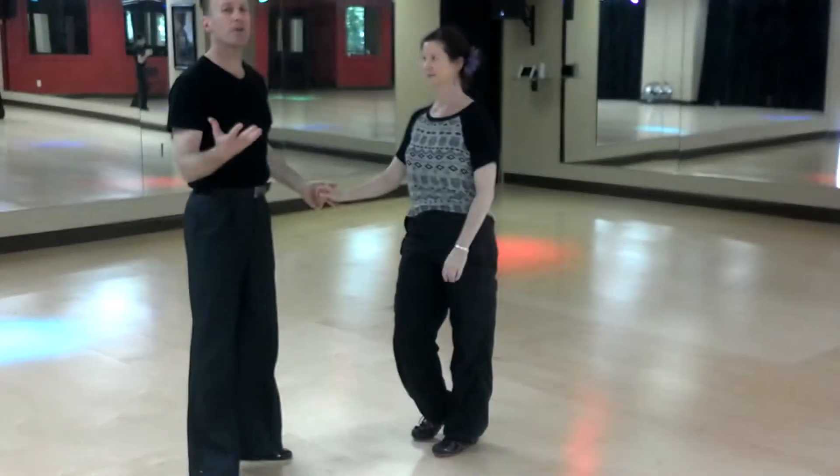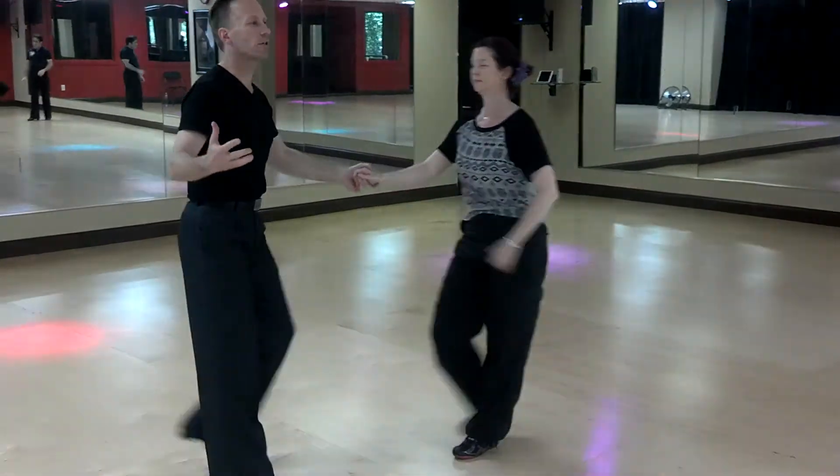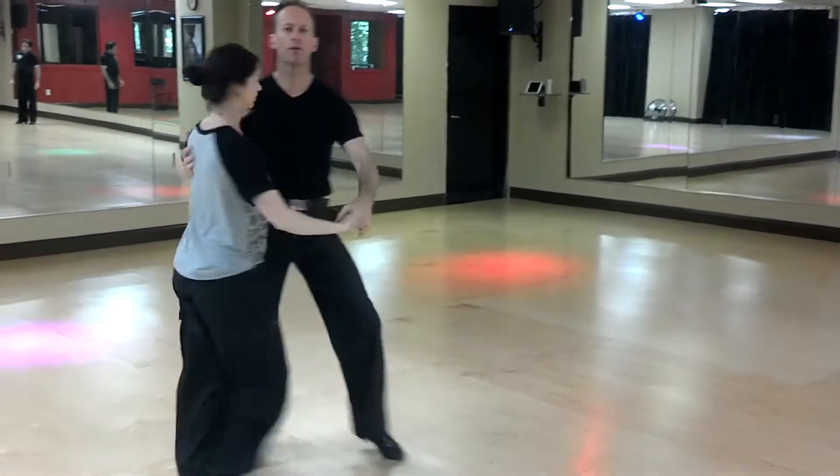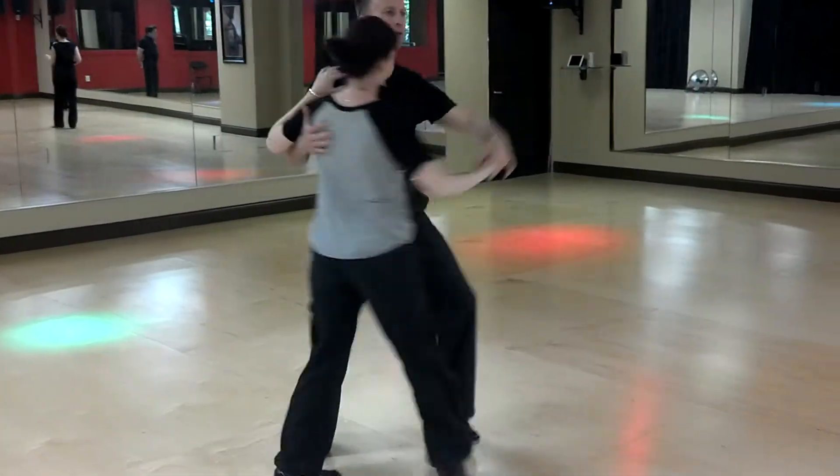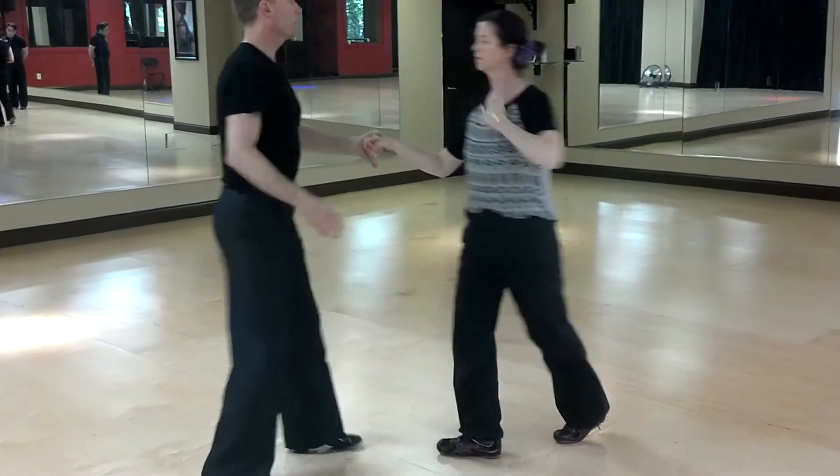Now, our next piece that we're going to do is called a shotgun. So I'm going to do, and one, two, three, and one, two, three, and one. One, two, three, and one, two, three.